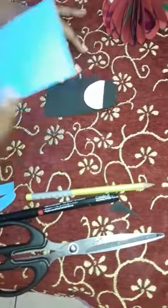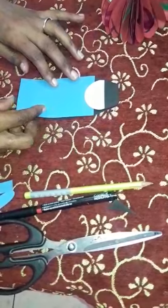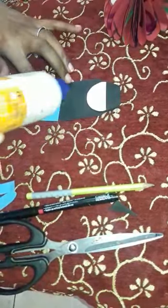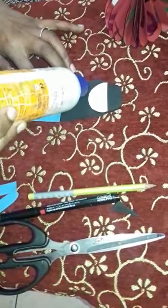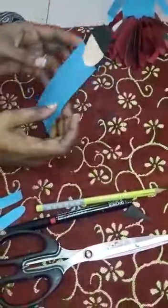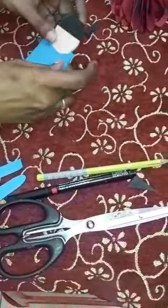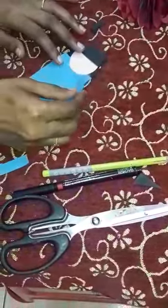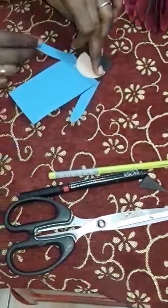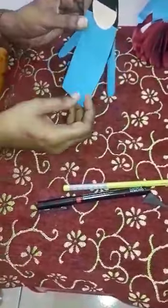After that, you have to take the rectangle shape. And you have to apply the gum and stick it over like this. After sticking, look like this. And keep it to the side.